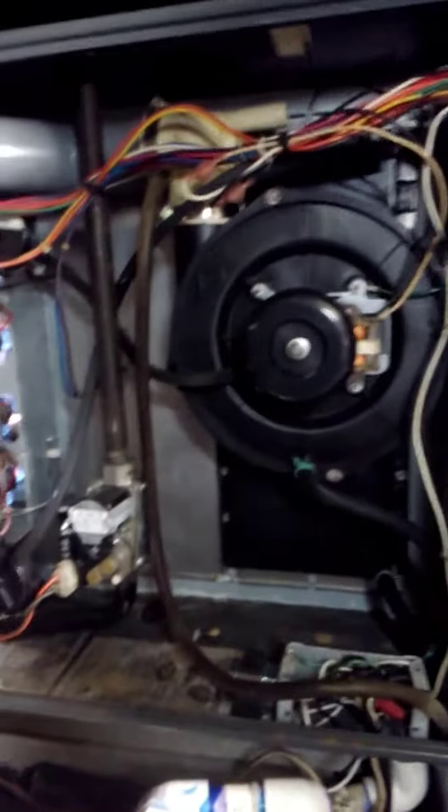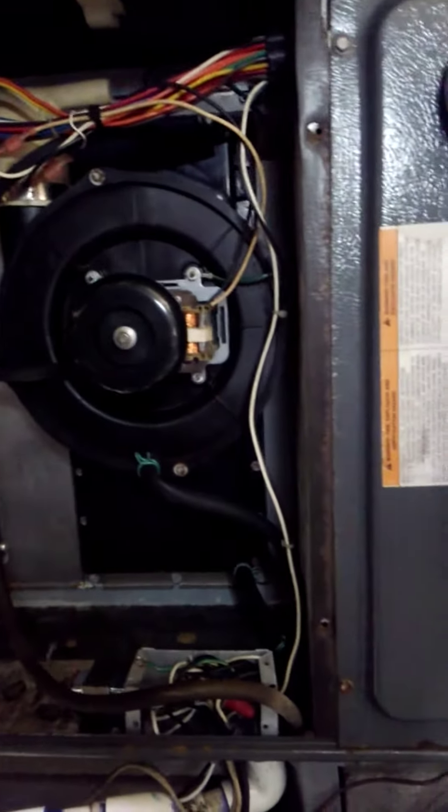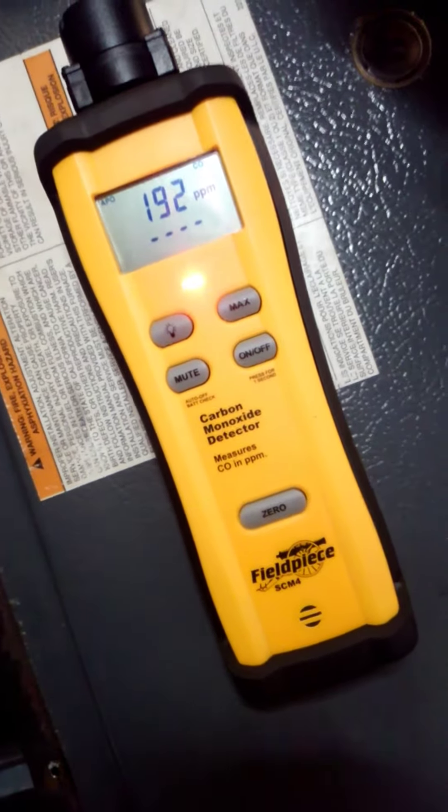I'm here on a furnace service call. What I like to do is always bring my carbon dioxide detector in with me. As you can see, this furnace really has a carbon dioxide issue.